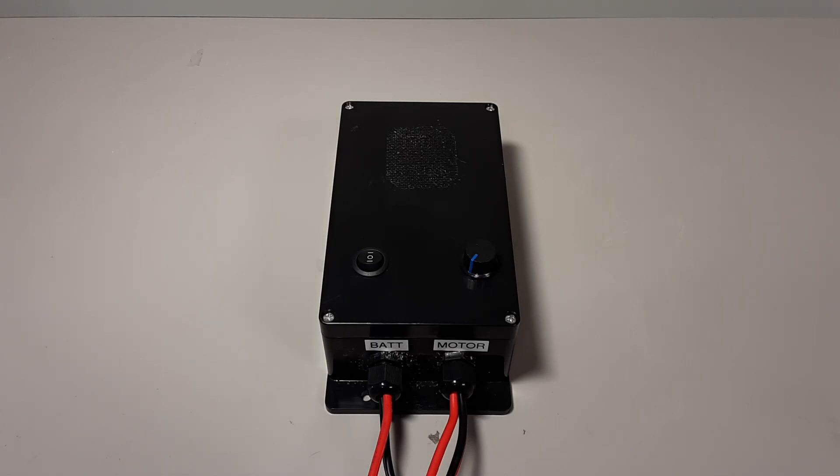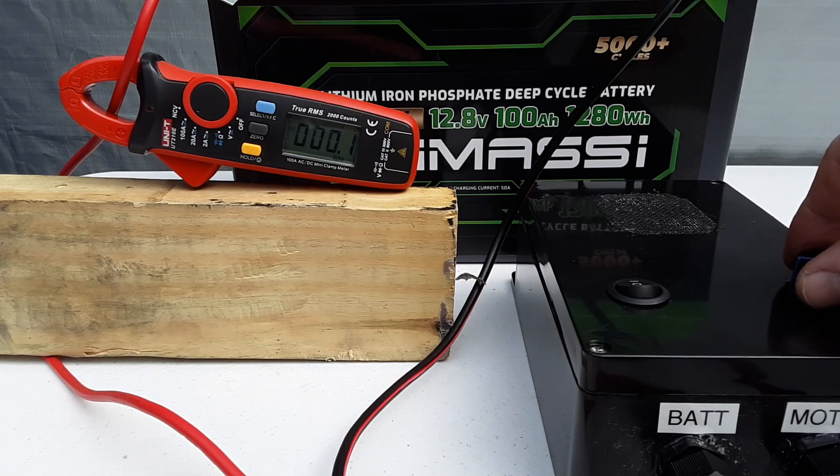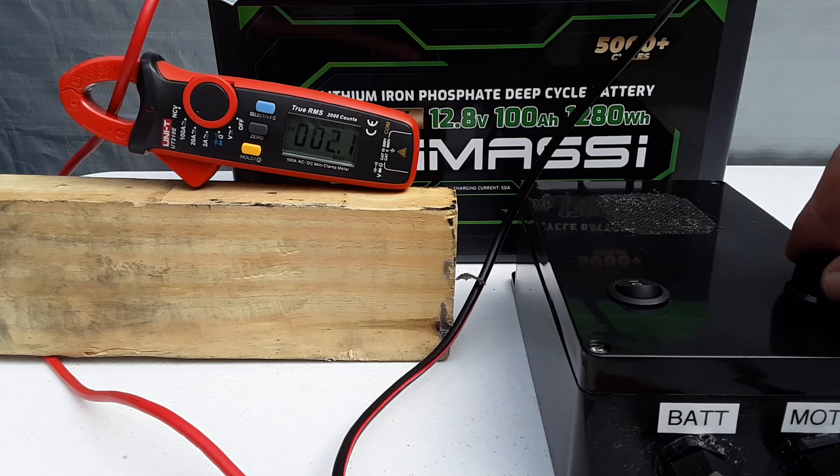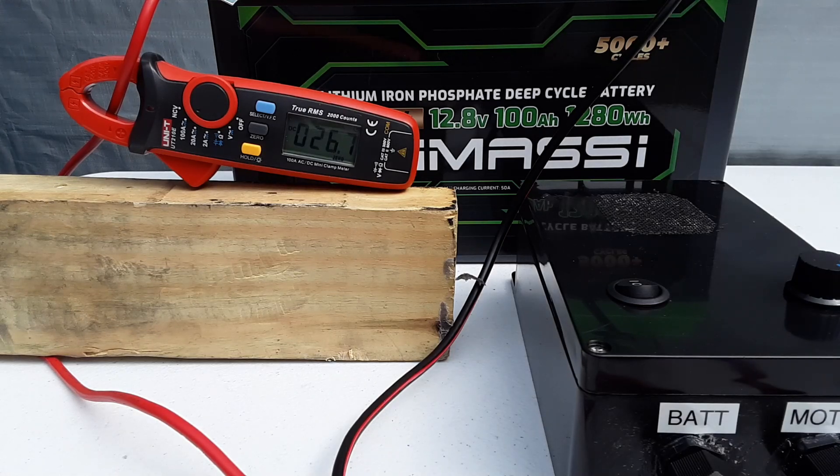This will be the second PWM used in this test. I built this using an unbranded 60 amp continuous, 100 amp peak, 12 volt PWM that has a fan in it, which you can buy off either eBay or Amazon. I'll also include the build for this in the narrative section. I'm going to ramp it up to wide open throttle and get our reading. It looks like it's going to average out at about 27 amps.